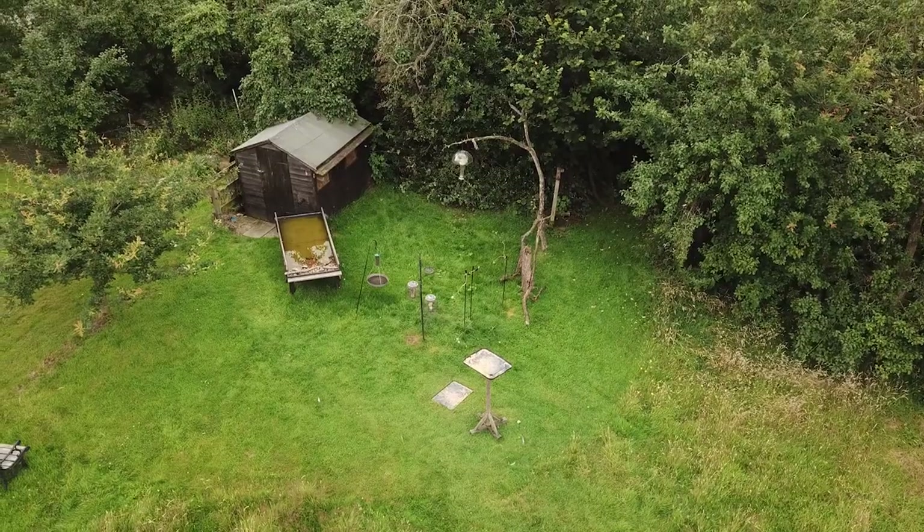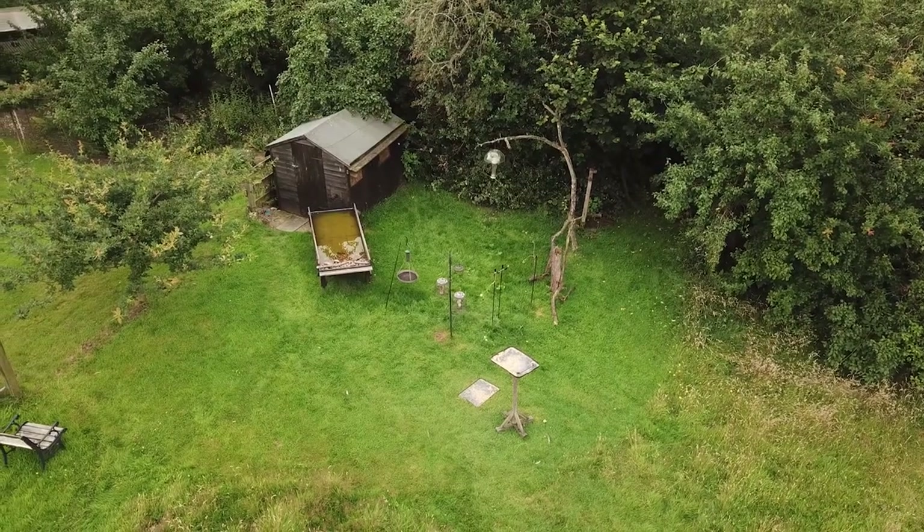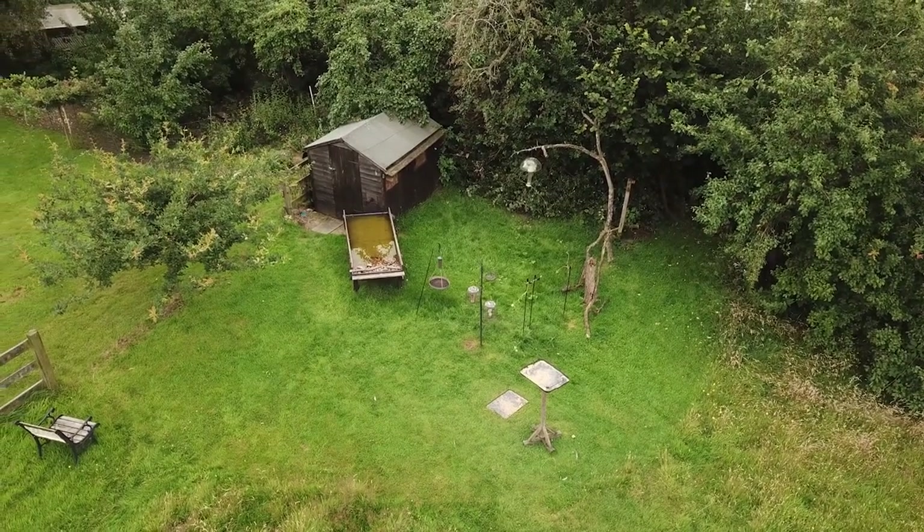I'll just quickly talk about the settings that I've got on the camera. I've put it into aperture priority because I want to get a good exposure without having to fiddle with dials. That means I've had to raise the ISO up to 640 because the cloud cover's come over - it's giving me a shutter speed of one two-hundredth of a second and I've dialled in the aperture at f/6.3.